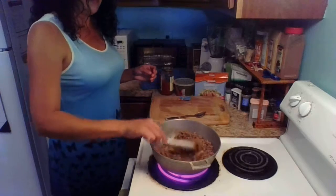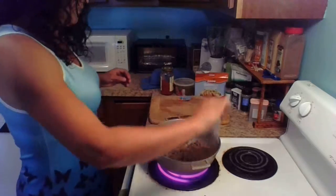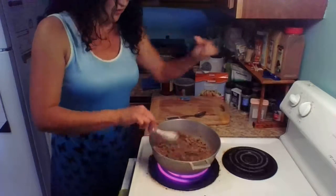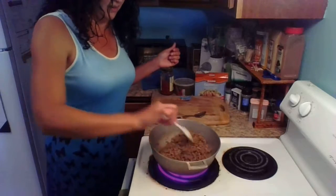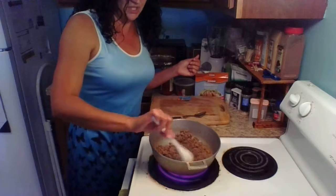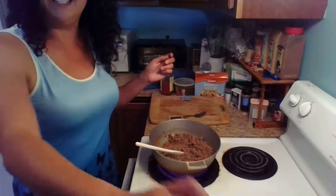And this is it — this is the mix, this is the meat for the empanadas. You're going to let it cook for about 15 to 20 minutes and then let it cool down. When it cools down, I'm going to show you how to put together the empanadas with a special ingredient that I will show you on part two. I hope you enjoyed it. Have a great day.